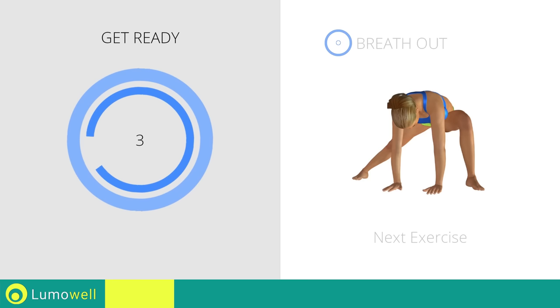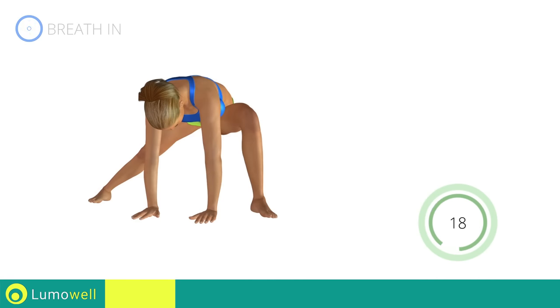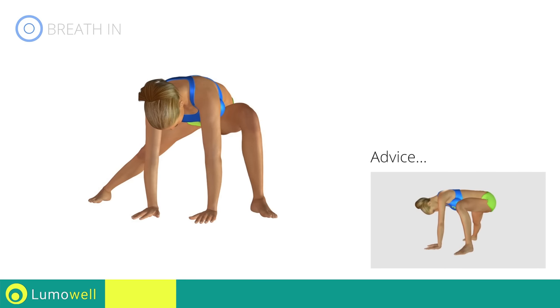Three, two, one, go! Don't bend your torso — keep it constantly parallel to the floor.